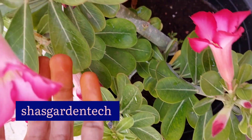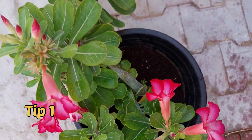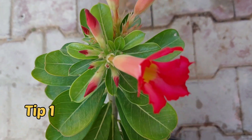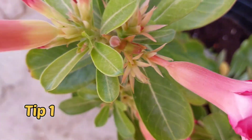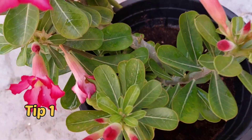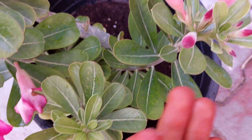Now for flowering tips. First: use potassium-rich fertilizer. Adenium needs potassium-rich fertilizer for flowering. Try applying banana peel water or dry banana peel powder to adenium to get more flowers. If you want to know how to prepare these organic homemade liquid fertilizers, see the link in my video description.